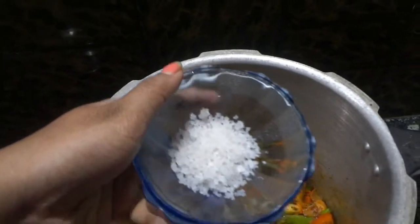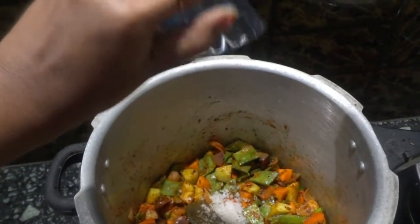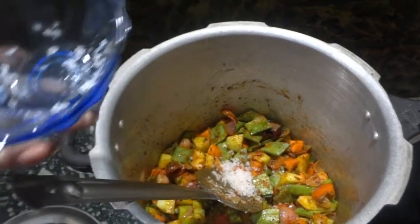Now we will add the required salt. I am adding rock salt — using rock salt in cooking is very good for health.